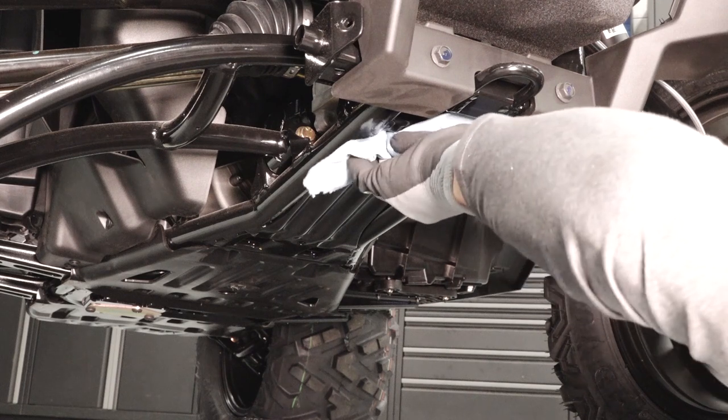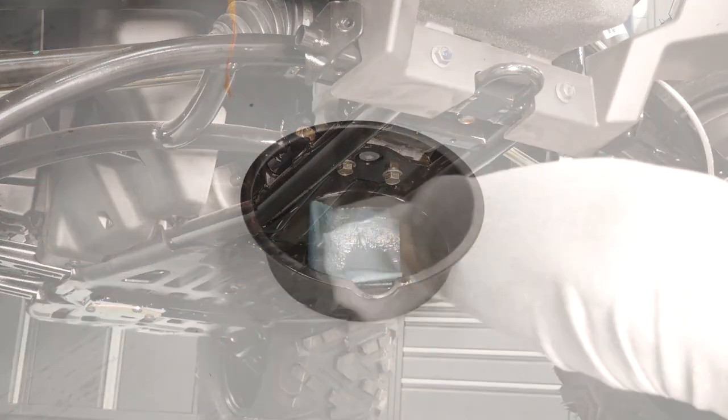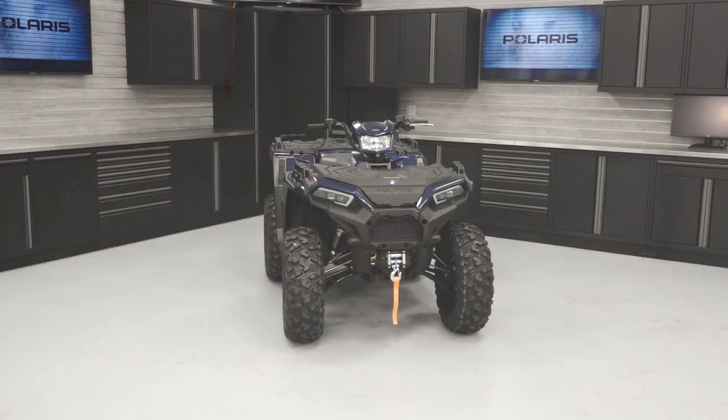Clean any residual fluid off the vehicle and inspect for leaks. Dispose of the used fluid properly. For more information, see your authorized Polaris dealer or visit Polaris.com.